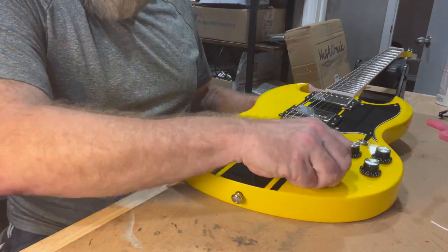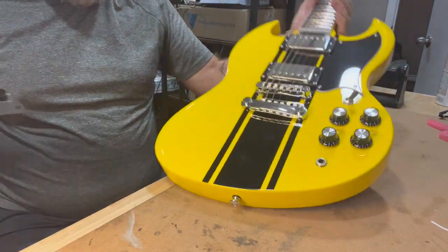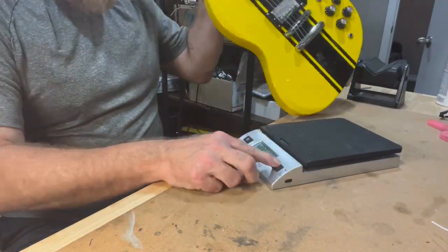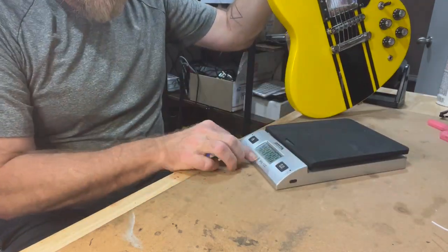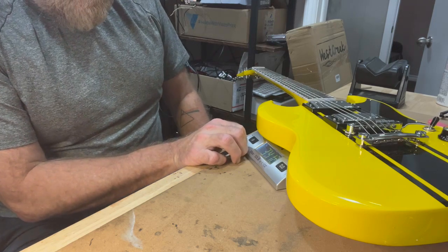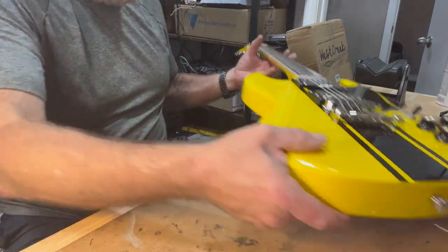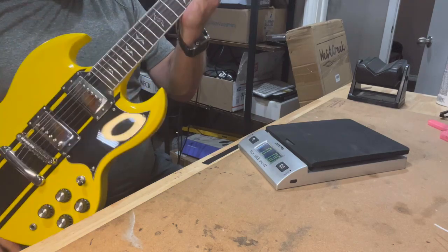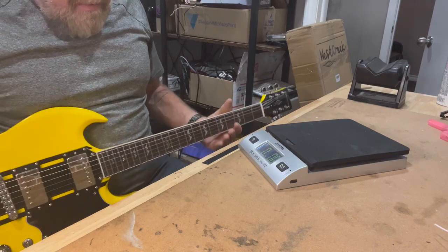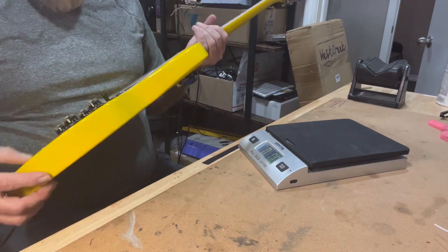Let's get the weight. It feels pretty light. 120 ounces — 3.4 kilograms, 7 pounds 8 ounces. That's a little heavier than I expected, but still a pretty light guitar. I don't think you're going to have any problems with neck dive — maybe. We'll get it played a little bit and see what we think about it.